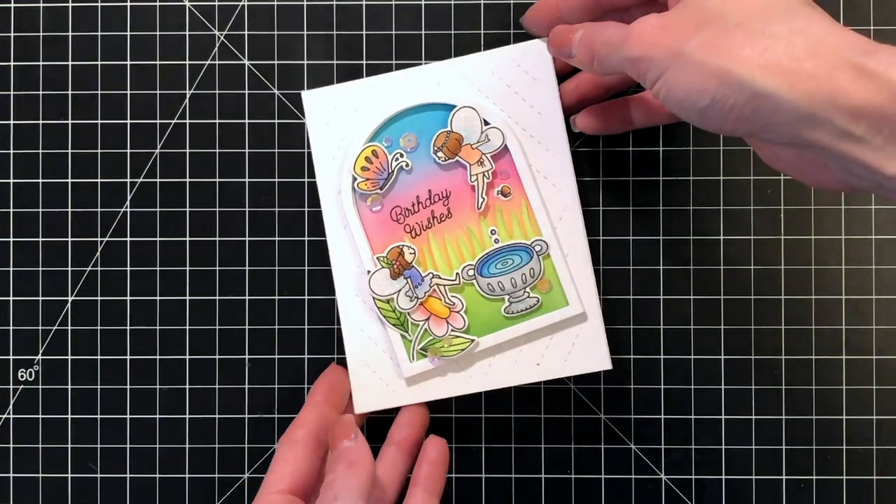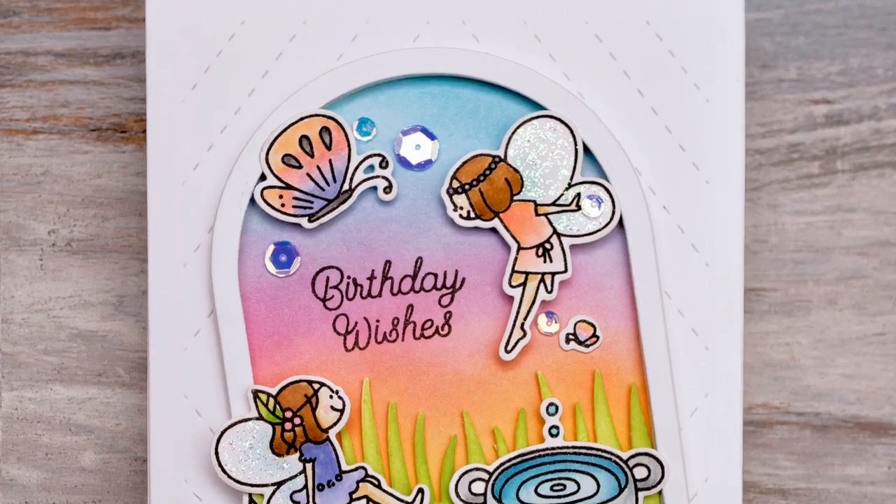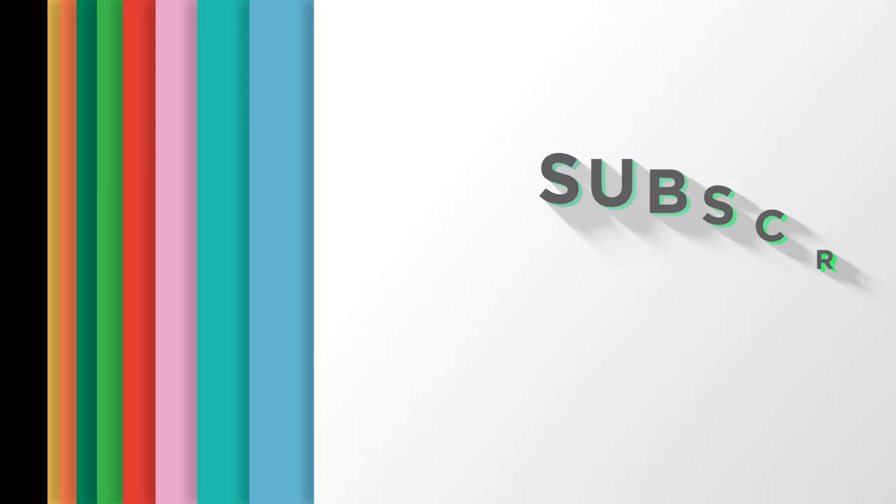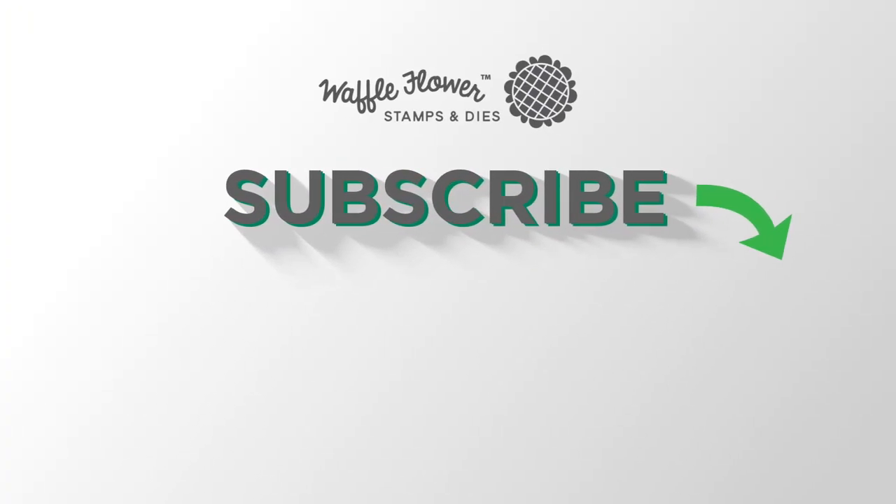I usually don't make cards with so much dimension, but it is lots of fun and it really builds a very interesting scene. I hope you guys enjoyed today's card and video. If you want any more info on the products I use, please visit Waffle Flower, and you can follow us on YouTube, Instagram, and Facebook for more creative ideas. Thanks for watching and have a wonderful day!